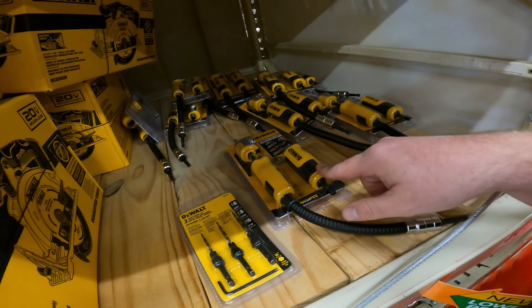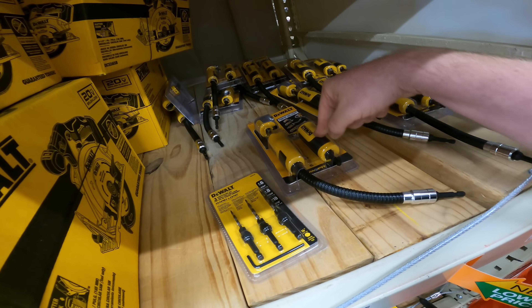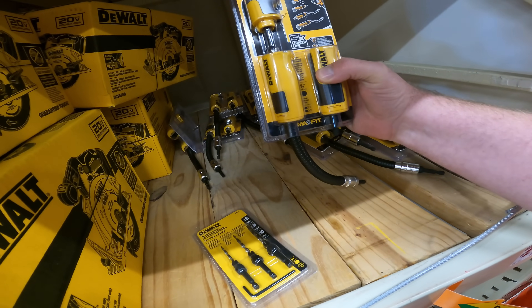I'm hoping they come back out with those sets they had. They had the right angle driver with the kit and it was down to $20. I haven't tried this one though — if anything, I might need to get our hands on one and just see what we can do with it.